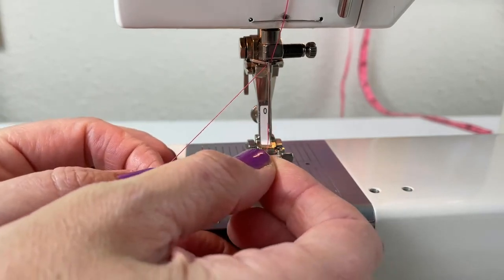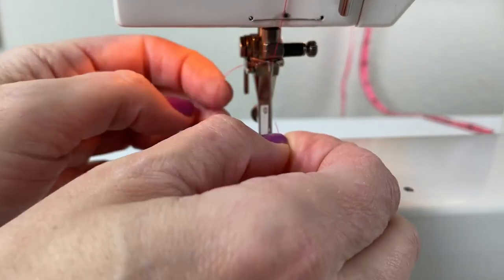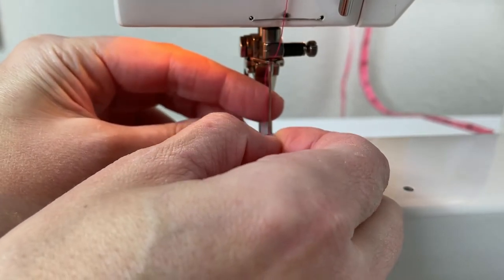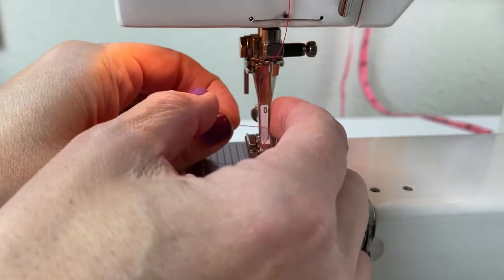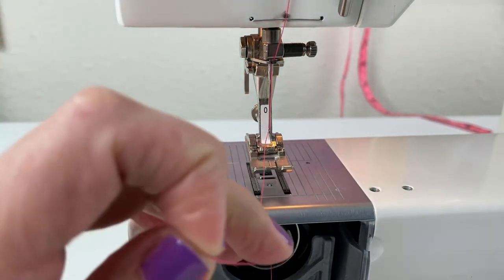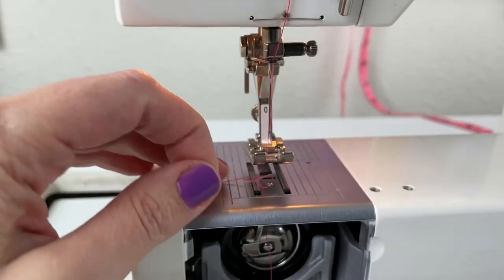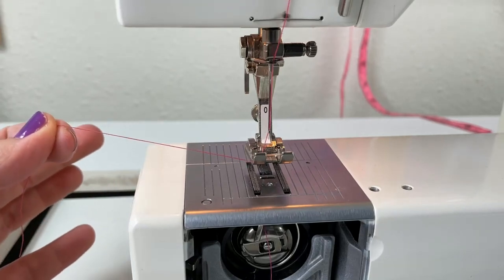Make sure your thread is caught at the base of the needle, then run it through the eye of the needle. Needles on modern machines thread front to back. Vintage machines sometimes thread differently, so don't stress about that unless you've got a vintage machine. You have to thread front to back because if you thread back to front, the machine jams up and doesn't stitch — and I know this from experience. Once you've got your thread through the eye of the needle, pull it under the presser foot and hold it out to the side.